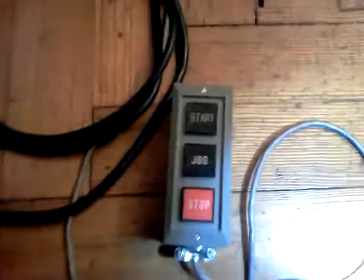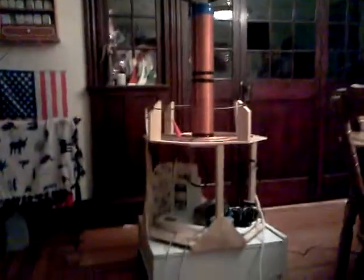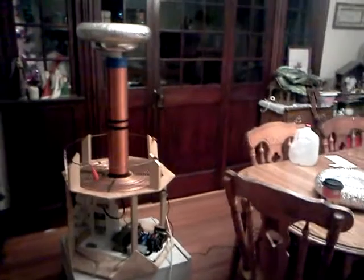Nice little stop-start controller for the contactor. I'm able to get a bit more arc length out of it by adding to the top load and tuning it up a bit. Let's see how this goes.